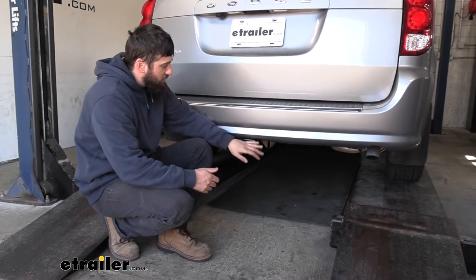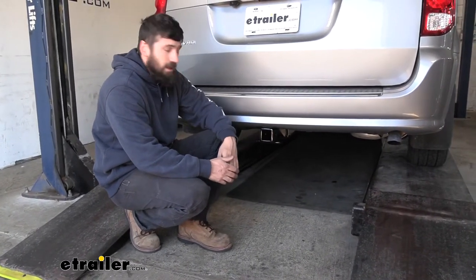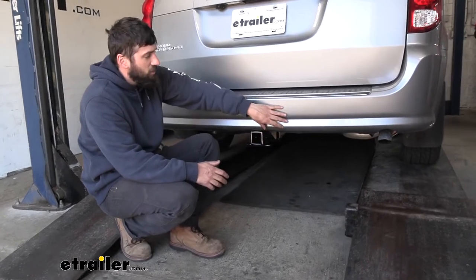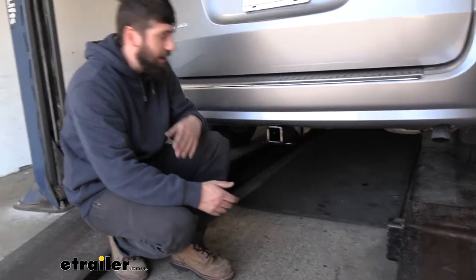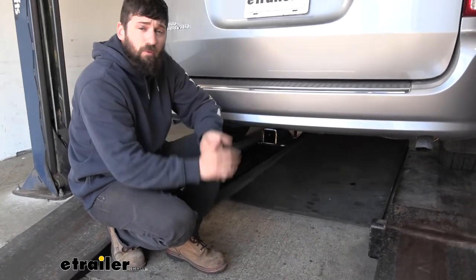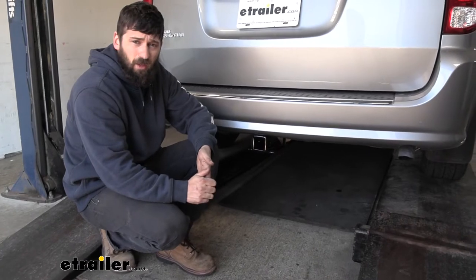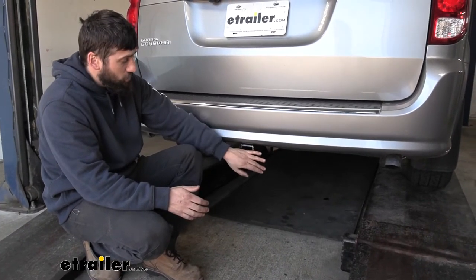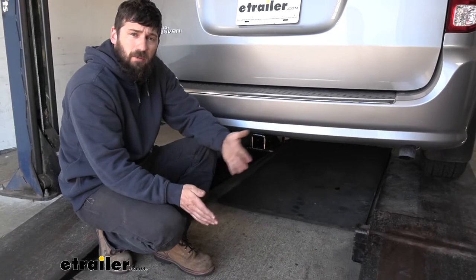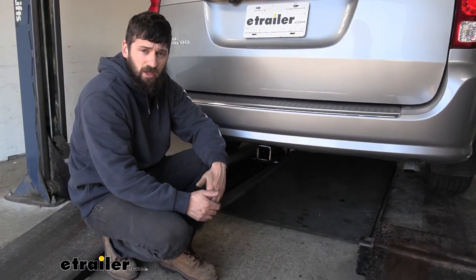This is what our trailer hitch looks like installed on our vehicle. This particular one has a hidden design, meaning the cross tube is actually tucked away behind the bumper and the only thing we can see is the receiver tube. This not only makes for the best overall appearance, it's also going to give us the best ground clearance possible. The receiver tube has a nice black powder-coated finish which helps it blend in with the underbody paneling and also protects the hitch from rust.